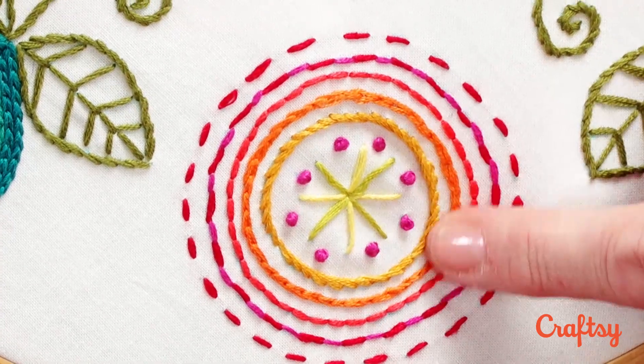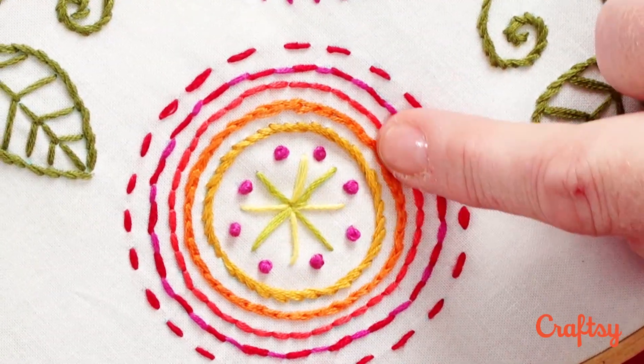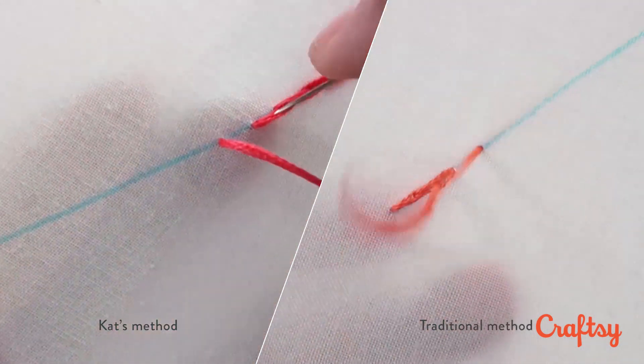Split stitch is another continuous line stitch, a bit more decorative than the back stitch. It has a sort of braided look — this line in orange here is split stitch. There are a couple of different ways to work the split stitch: the traditional way and my way, and I'll show you both so you can see which one you like best.